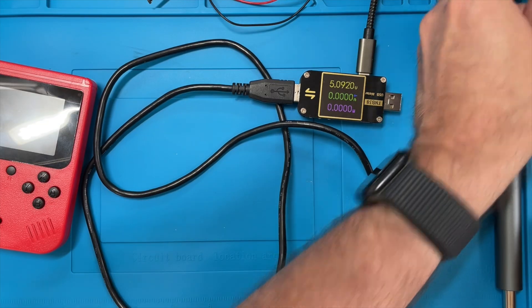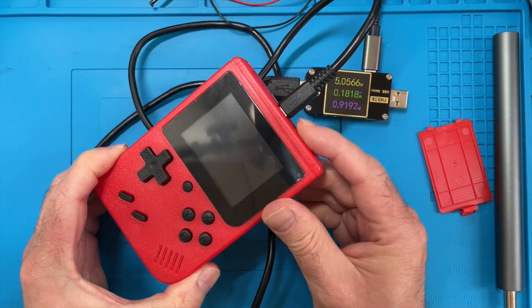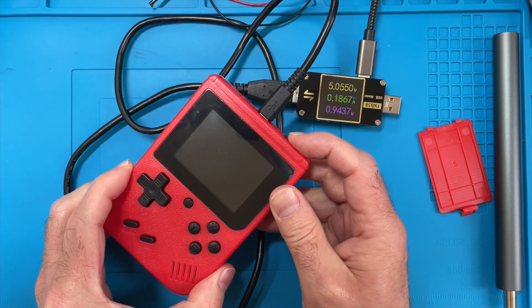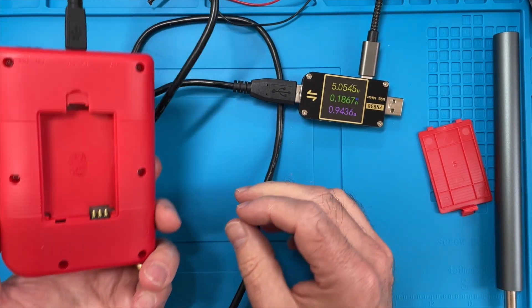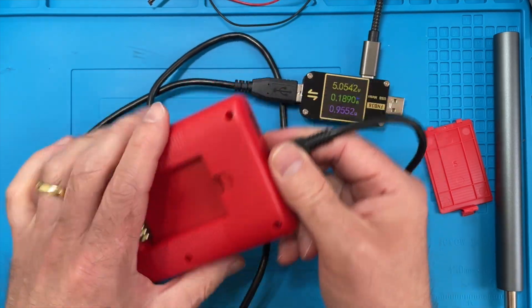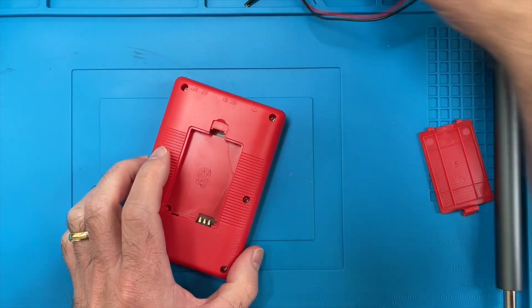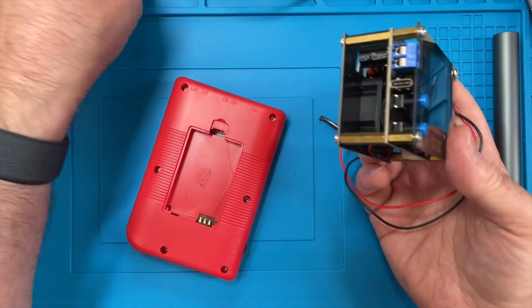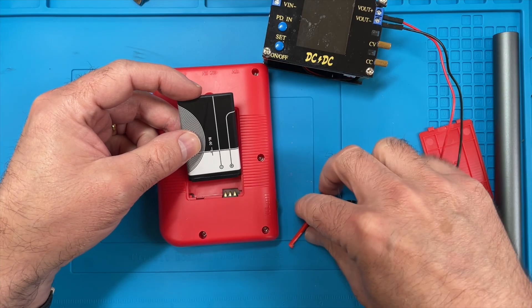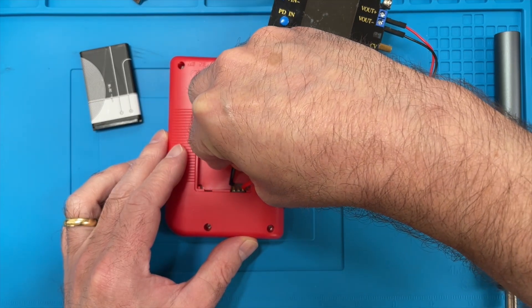Let's take the battery out. I wonder if it works without the battery. Let's plug that in and we're still drawing 200 milliamps, so there's definitely not something right but it's not working. What I might try is powering it directly from the battery terminals. I've got my power supply here - let's wire this up. Which one is plus and minus? That's plus and that one is minus.